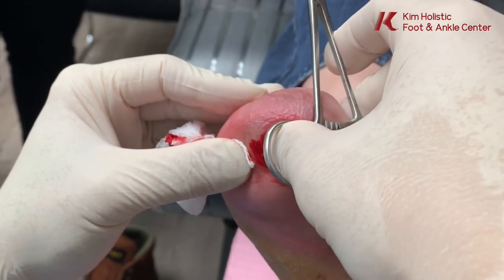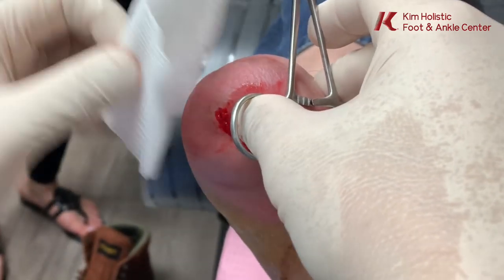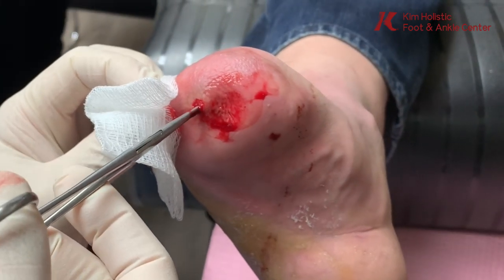You feel that? No? Okay. It's kind of moving — yeah, he feels it jiggly. So I'm gonna see if there's anything foreign in there.